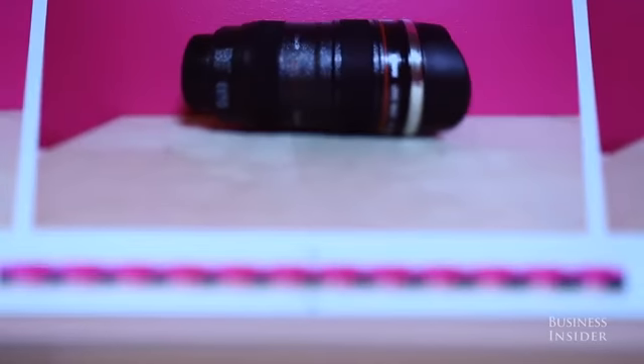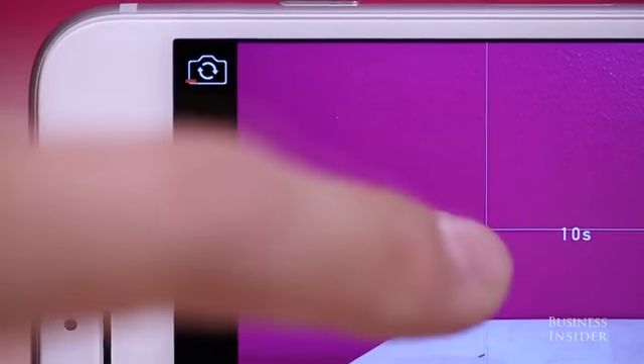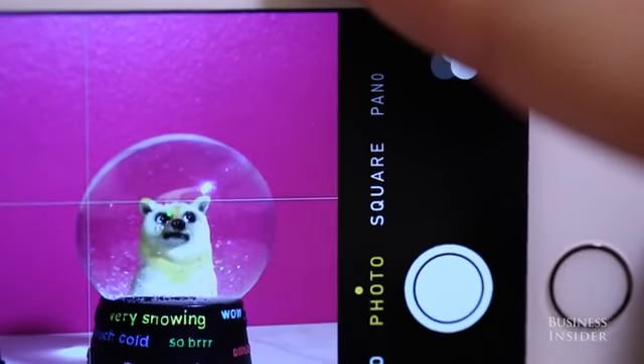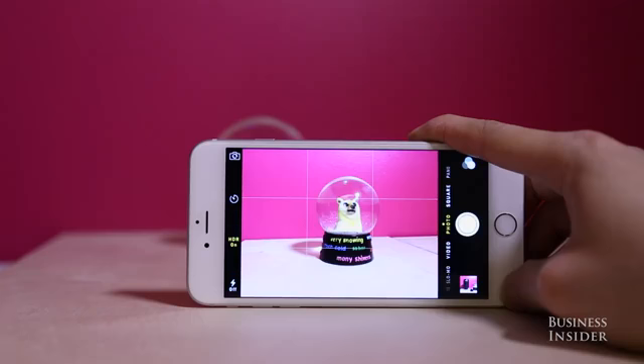You can also set a timer for three or ten seconds to give yourself some time to properly frame your shot or selfie.